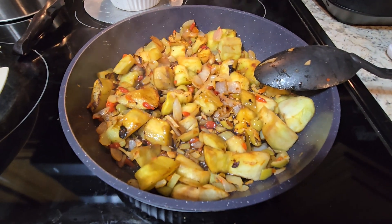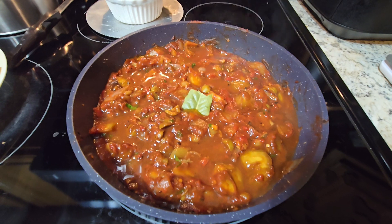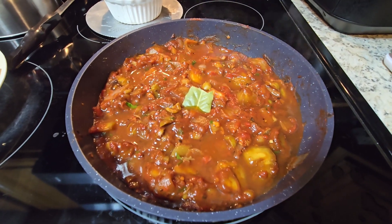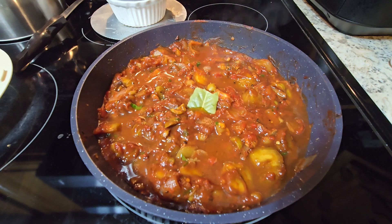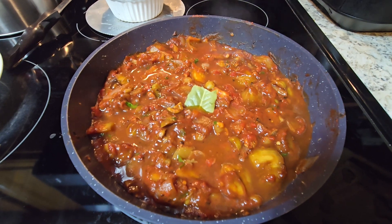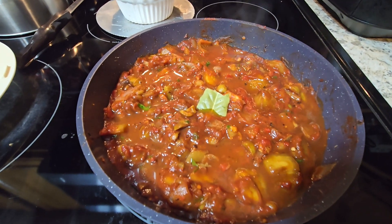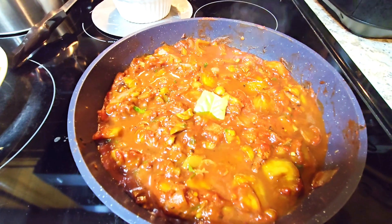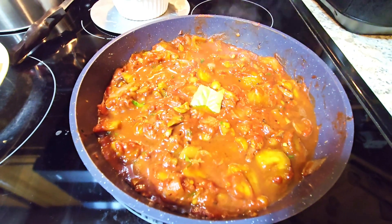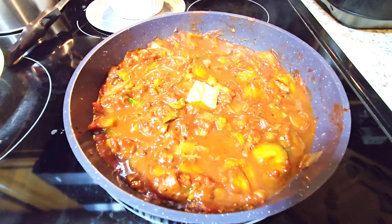I'm deglazing the pan with the wine and vinegar, giving it a good stir, then adding the rest of the ingredients and covering it to simmer. I put the bay leaf where I can see it and added eight ounces of water to one can of tomato paste, and I'll add more water as it cooks down. This dish used to be sold in a can by Progresso years ago and is traditionally part of an antipasto plate. It won't be as sweet without the raisins and honey, but that's okay.